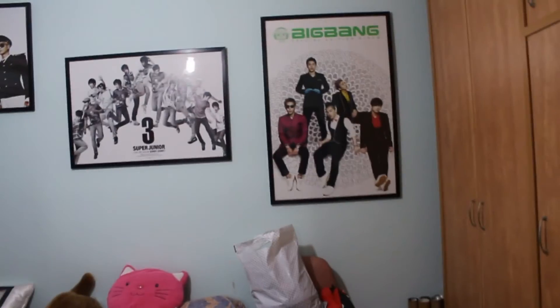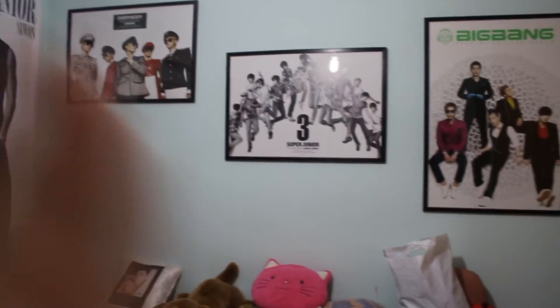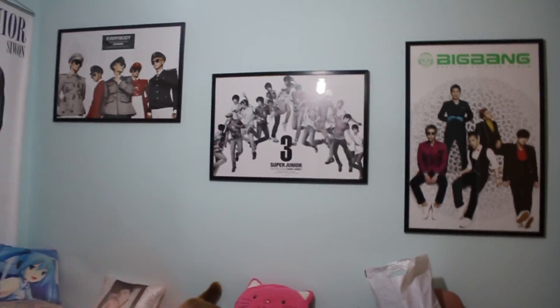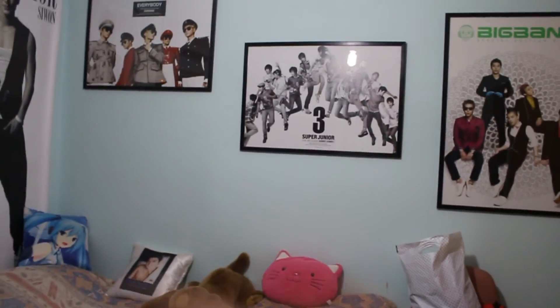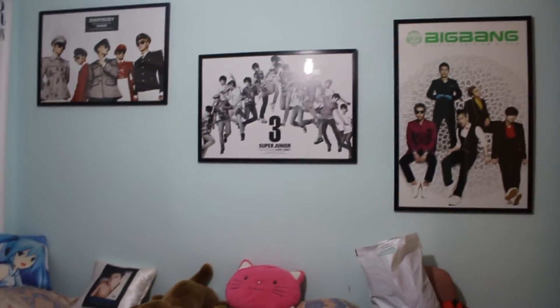Anyway, I hope you enjoyed this and learned something. You can use this idea in your own house, save and cherish the posters you have, and they will look really good. You won't look like you're 14 years old — not that that's a bad thing — but if you're in your 20s, this is a more comfortable look.